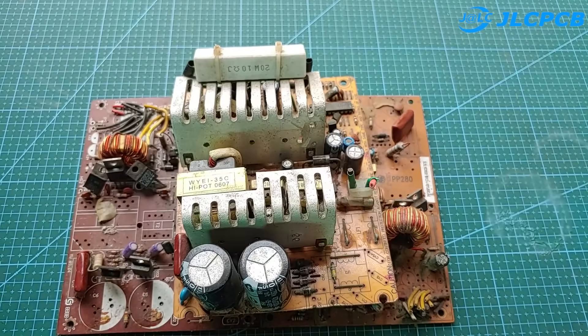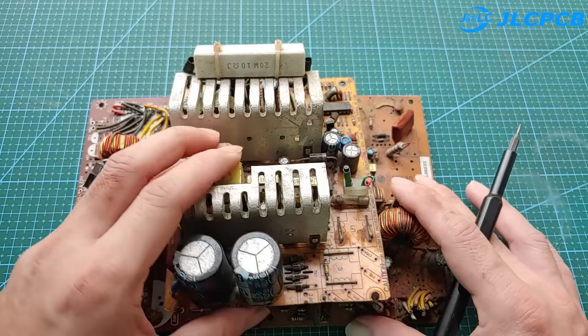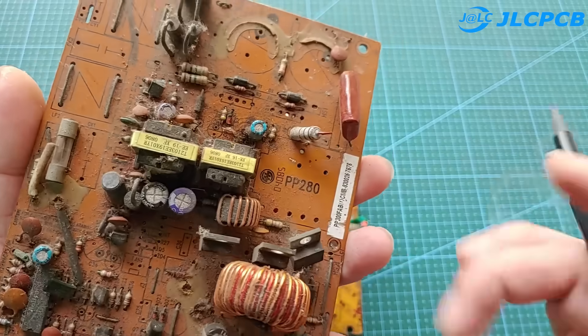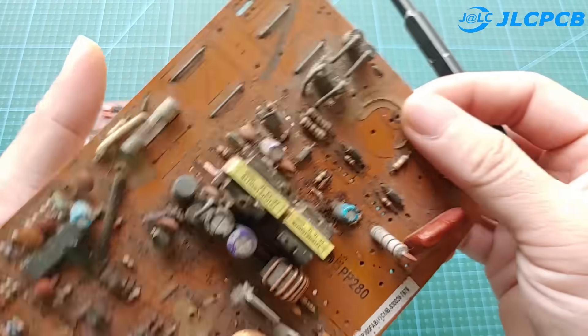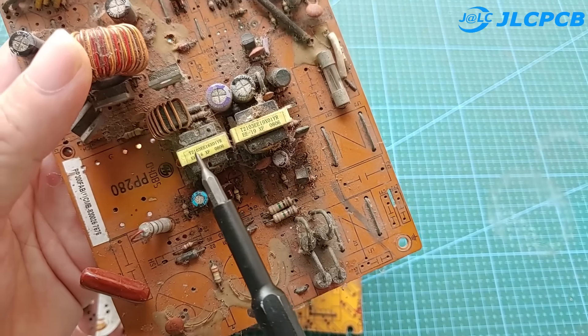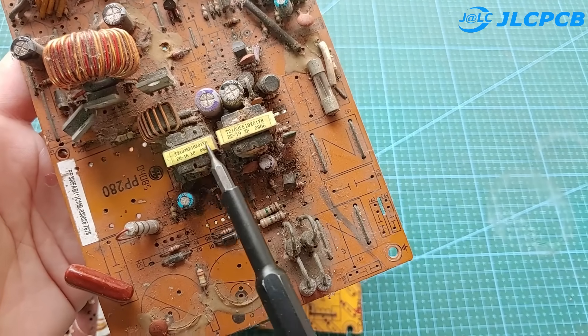I have a lot of old computer power supplies. I will reuse one to make a power supply for my drill. This is the control transformer using the E-16 transformer. It has eight pins, and I will use this transformer.